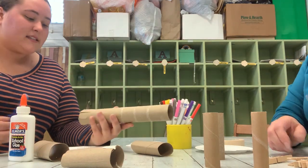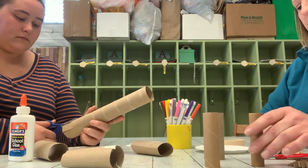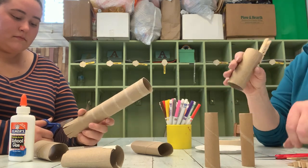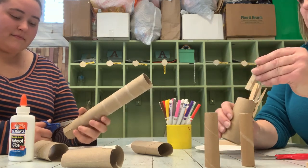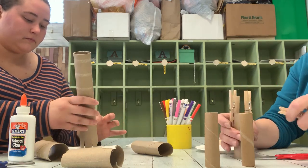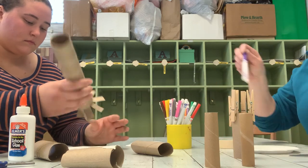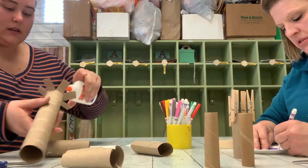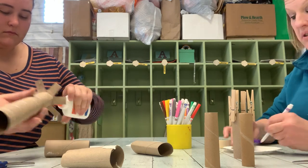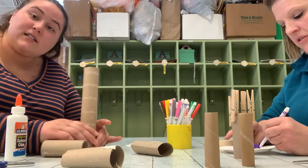I'm gonna cut the base of my toilet paper roll. I think I'm going to clip my clothespins to the outer edge of the paper towel tube. I'm gonna make a tree. I'm gonna put some glue on my tree. I'm gonna attach it to my plate. Tell us about what you're doing.